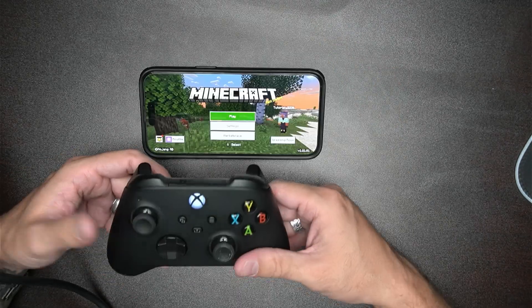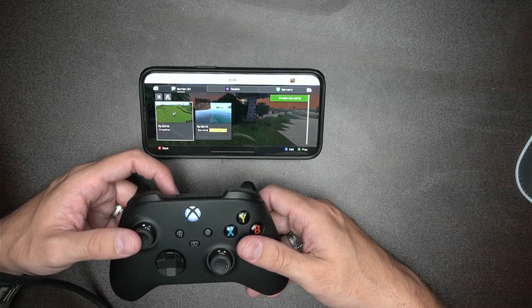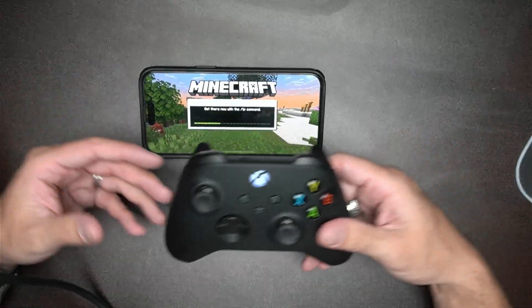Now go ahead and open Minecraft. All you have to do is open it, and now you can use your Xbox controller. You can hit play, load one of your worlds, and you will see that the Xbox controller is now working with your phone, either iPhone or Android.